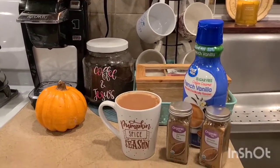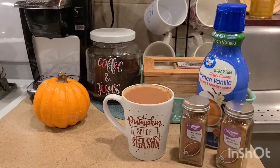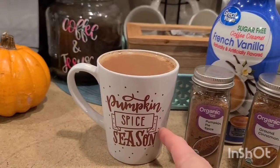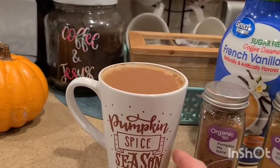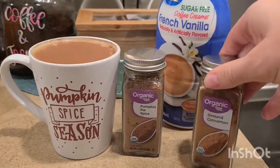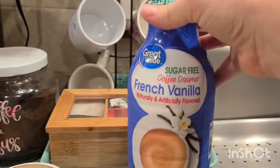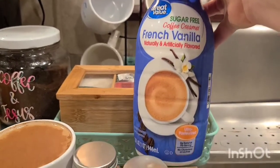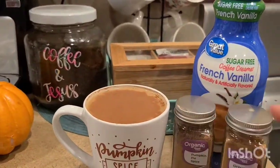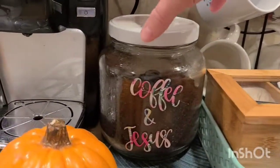A couple of the products I've gotten to make my own pumpkin spice latte from home: I actually picked up this really adorable little mug at Dollar General for just a dollar — I thought it was so cute. Then I picked up some organic pumpkin pie spice, some organic ground cinnamon, and some sugar-free French vanilla coffee creamer that is also lactose free. I got those three at Walmart, so that's a really great deal.